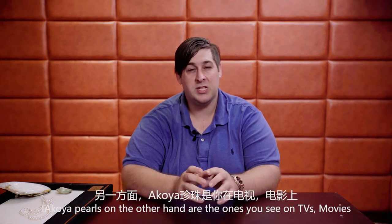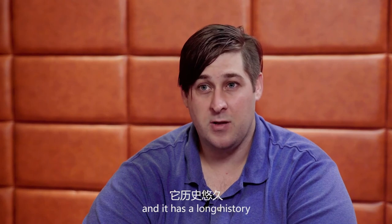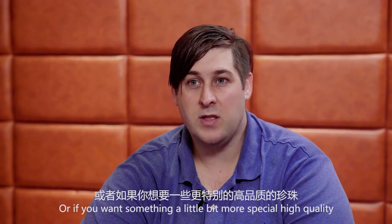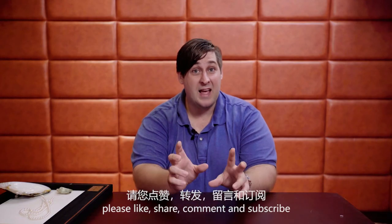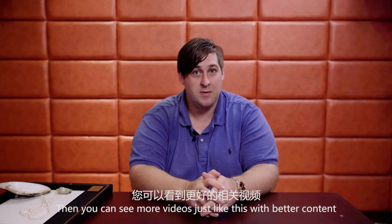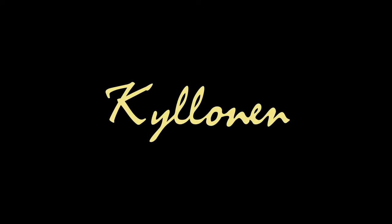Akoya pearls, on the other hand, are the ones you usually see on TV, in movies, and on celebrities. That's the traditional white pearl necklace that you're used to seeing, and it has a long history. So if you're looking for an upgrade for your pearls, or you want something a little more special and high-quality, then the Akoya pearl would be the one to go with. I really hope you enjoyed this video — please like, share, comment, and subscribe to see more videos like this. Leave us a comment telling us what the next jewelry video you'd like to see is. I'm James Killinan with Killinan Luxury. Thank you.